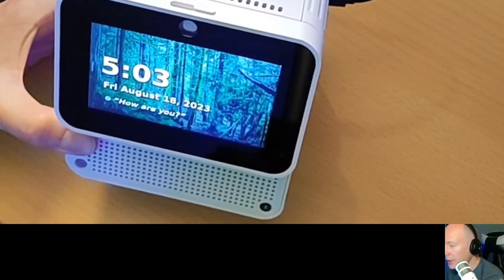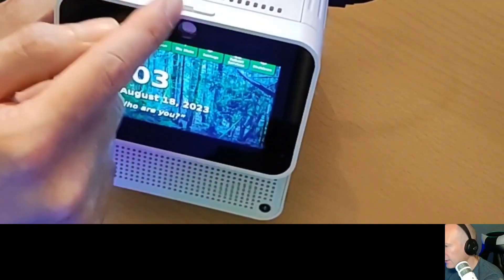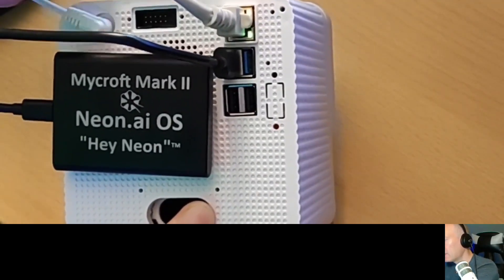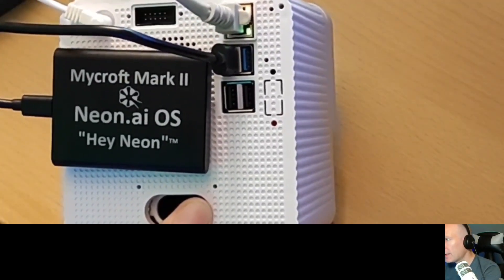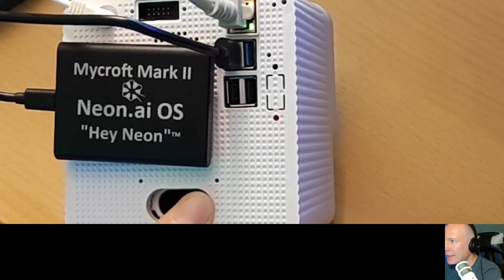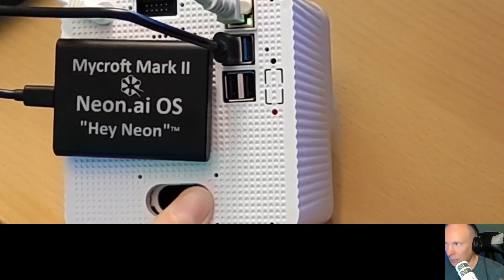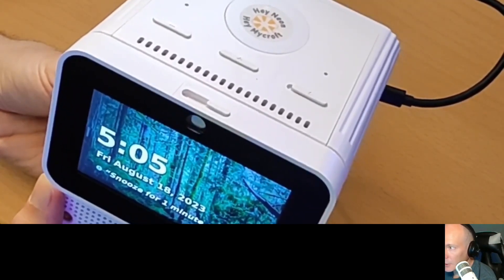The front view is mainly the touch screen with the menu, which can slide in and slide out. On the back side of the Mark 2 unit we have the power connector, some GPIO pins, the physical network connector, and four USB ports. I've connected my Mark 2 Neon AI SSD drive on the back side. Alternatively, you can use any USB stick with a flashed image downloaded from the Neon AI web page.